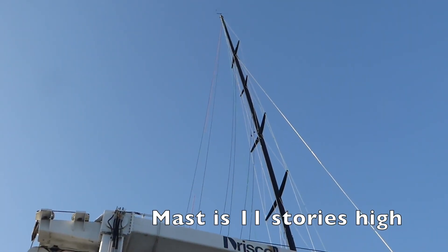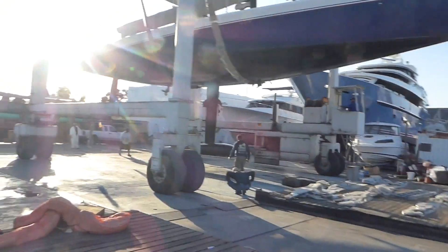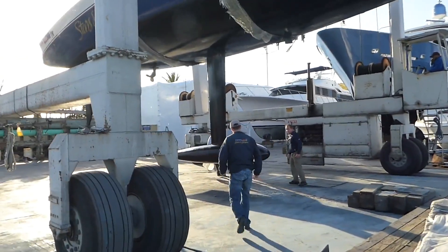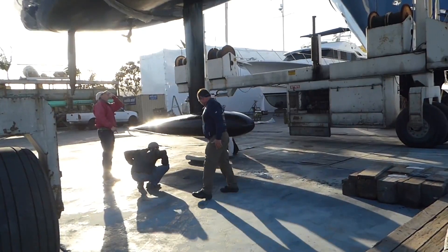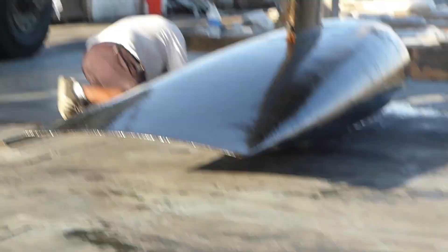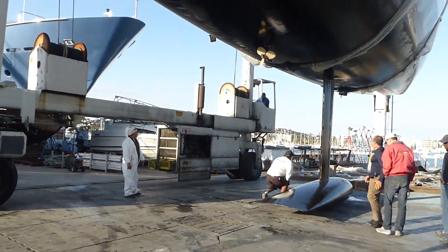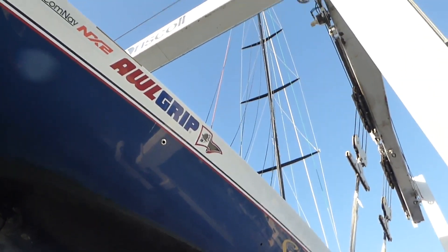Ain't she pretty! Looks like some seaweed hanging up there. Now they'll put a block underneath the keel — and the block is under. I think she's on the ground. Big old rudder. Hello, Stars and Stripes.